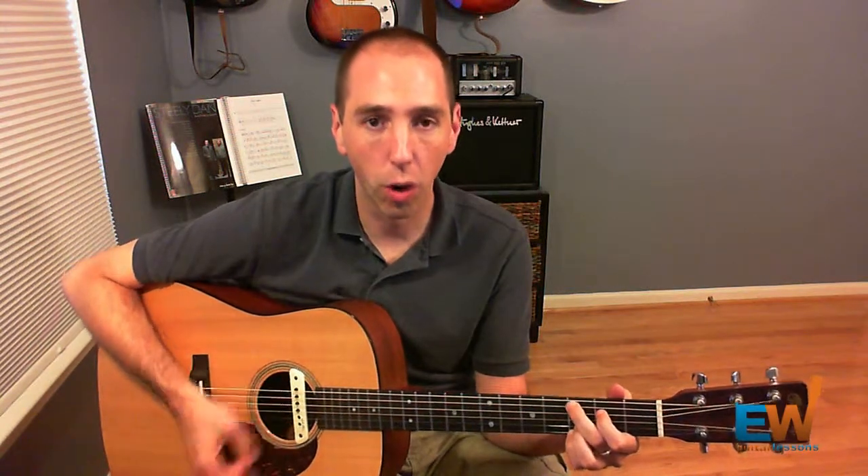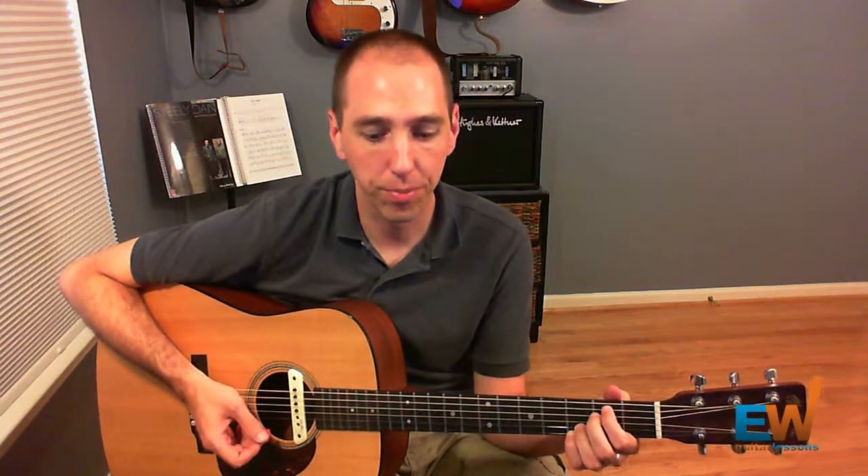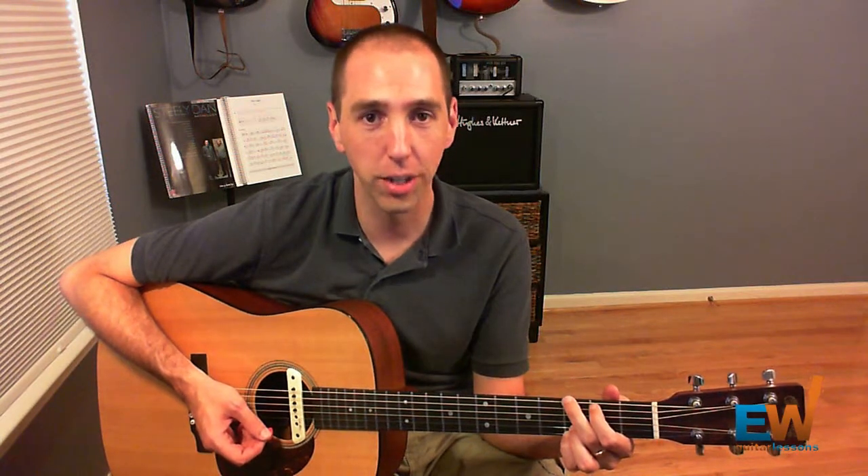Notice I change chords after beat 3. It goes: one, two, and a three, and four, and a... Notice I changed it on the and after beat 3. Then we go to the G chord, and it's the same rhythm again — we're going to change to E minor 7 on the and of beat 3.